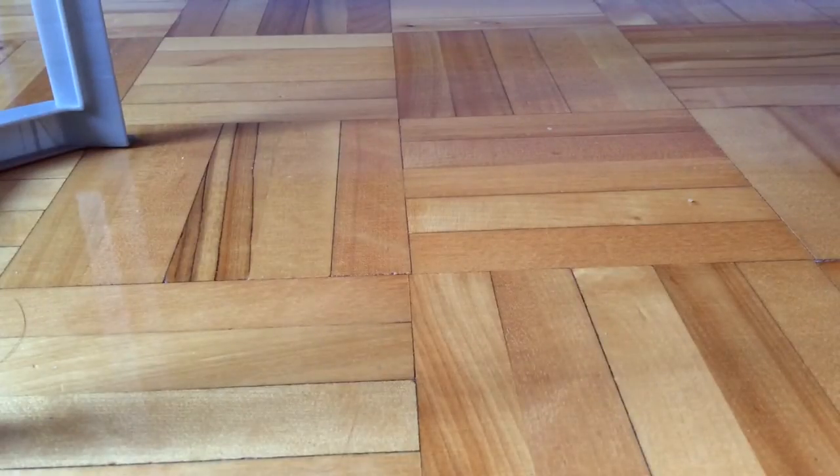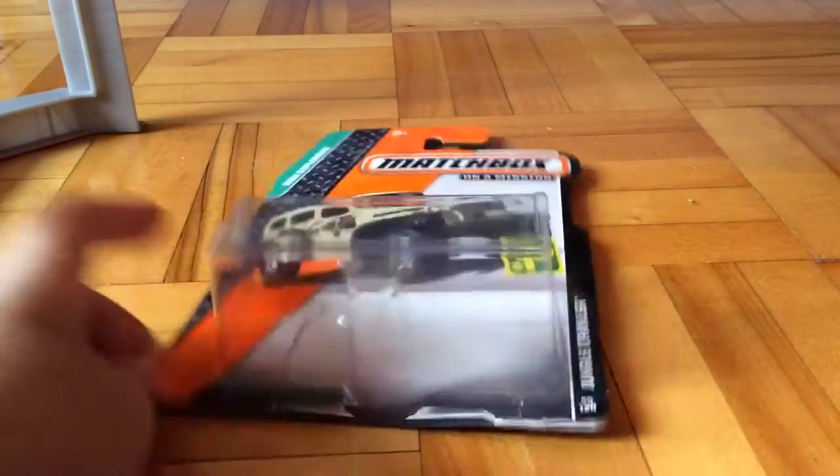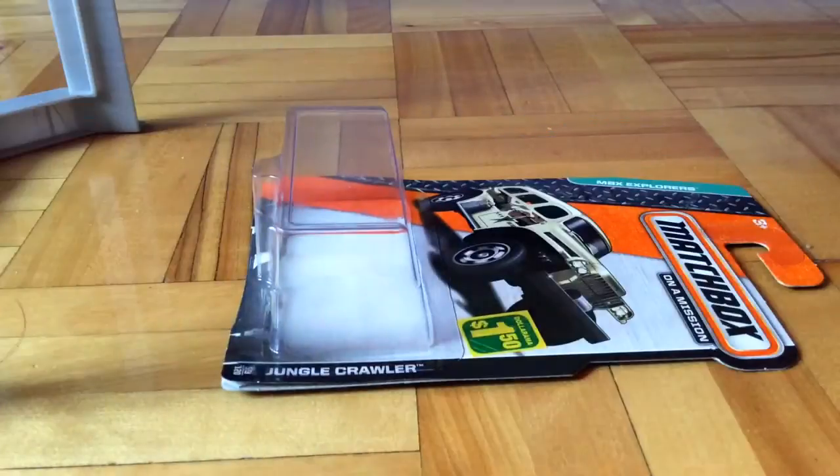Hello guys, this is Puppetfish51 here. Today I'm going to review this Matchbox Jungle Crawler.